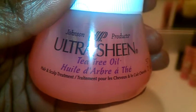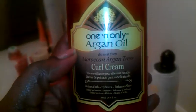This is my routine — I put my hair into a strand twist. I grease my scalp, and I use... I'm going to show you what I use. I use this Ultra Sheen — this Johnson product, Ultra Sheen Tea Tree Oil. It costs $1.99 at the beauty supply store. I use it on my scalp, on my hair, like to twist with, to give it that hold or moisture.